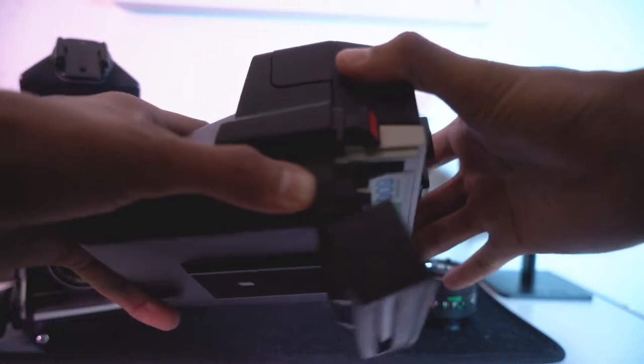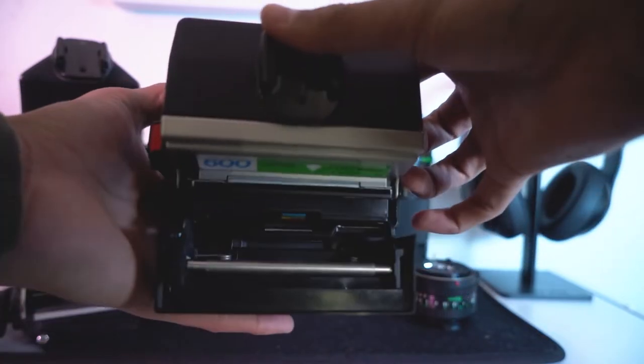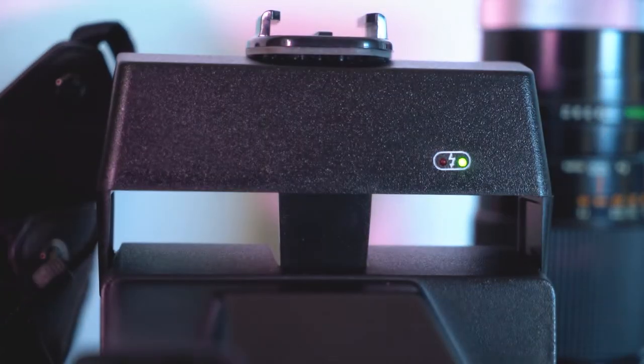Starting off, it's a pretty simple camera to use — just an oversized point and shoot with some overpriced film. First you get your cartridge and then you just put it in the bottom here. You shut it and it'll spit out the little protector that comes with it, then you open it up and wait for the backlight to turn green, and that's how you know you're ready to shoot.